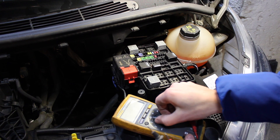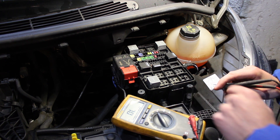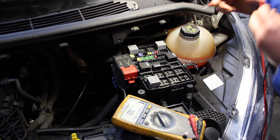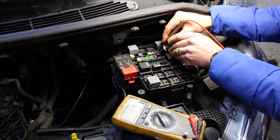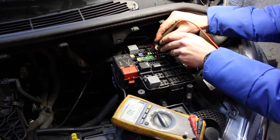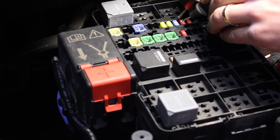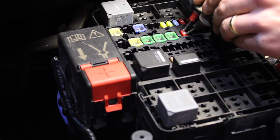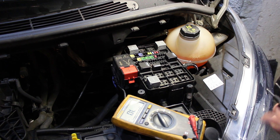Turn your meter to resistance or continuity. Most meters have a beep function, so when you touch the leads together they'll beep. We're quickly going to touch the two tabs at the top on each fuse and go through all the terminals very quickly. This is a small fuse box — it's not the main one.